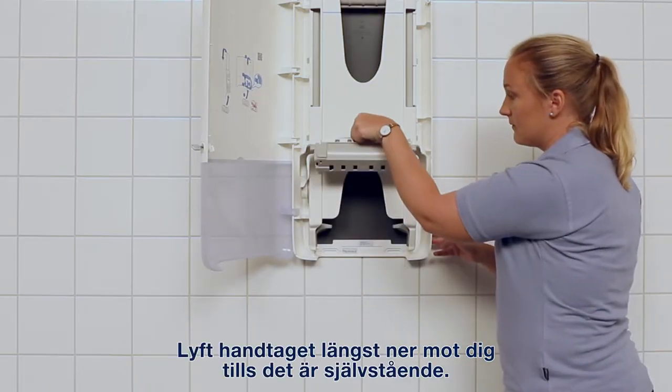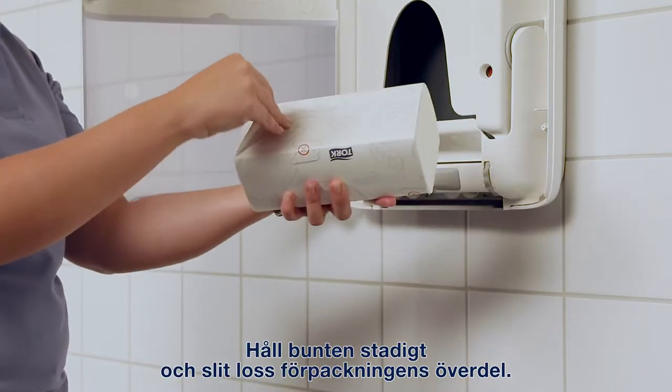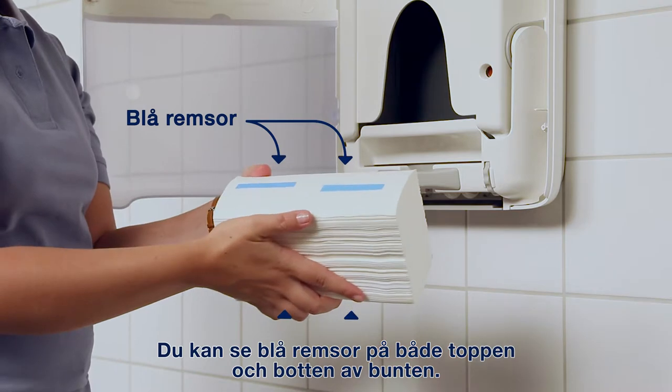Lift the handle at the bottom towards you until it's able to stand alone. Hold the bundle firmly and tear off the top of the packaging. Remove the bundle wrap and you'll see blue strips on both the top and the bottom of the bundle.